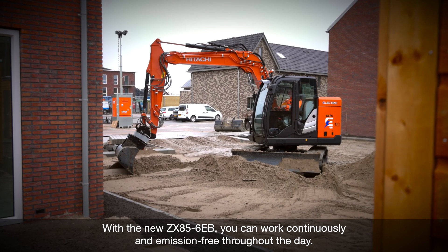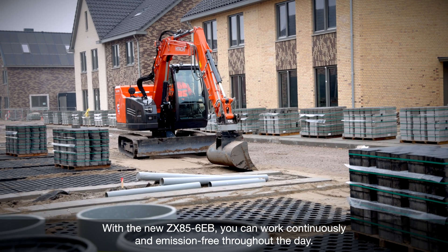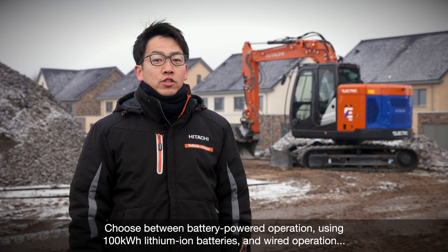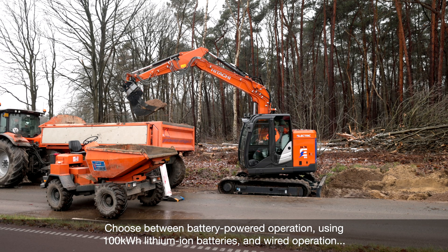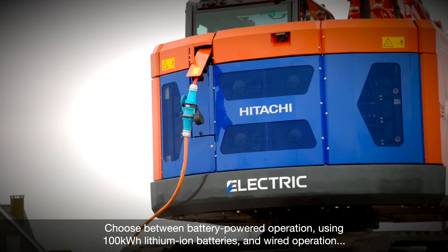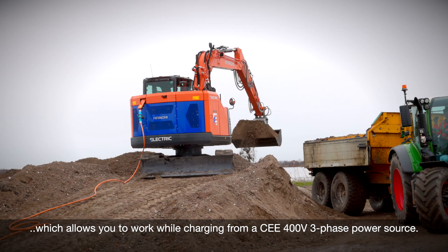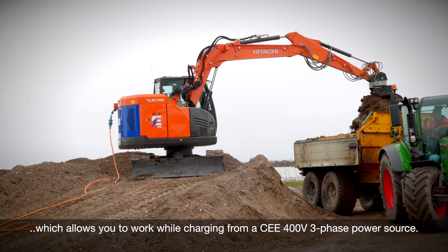With the new ZX85-6EB, you can work continuously and emission-free throughout the day. Choose between battery-powered operation using 100kWh lithium-ion batteries and wired operation, which allows you to work while charging from a CEE 400V 3-phase power source.